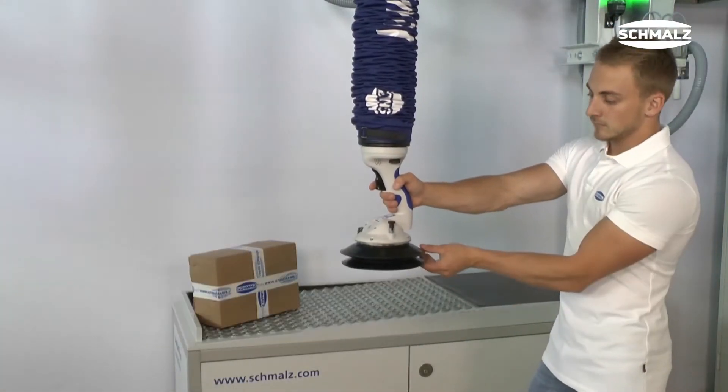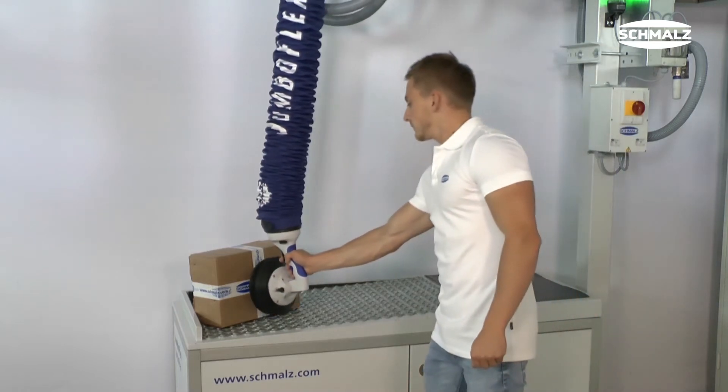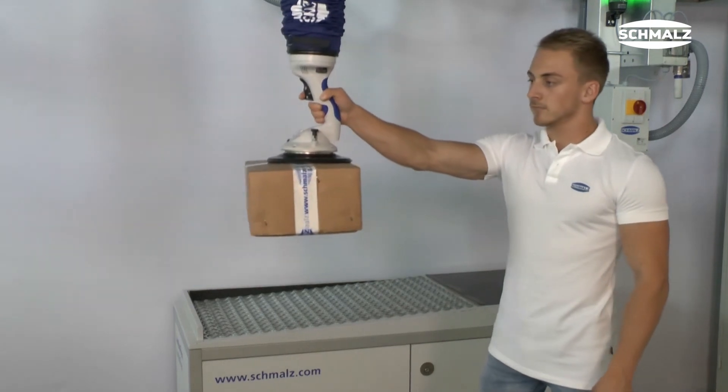To turn the workpiece by 90 degrees, the gripper has to be horizontal. After picking up, the gripper moves back to its original position and therefore the workpiece is swiveled by 90 degrees.